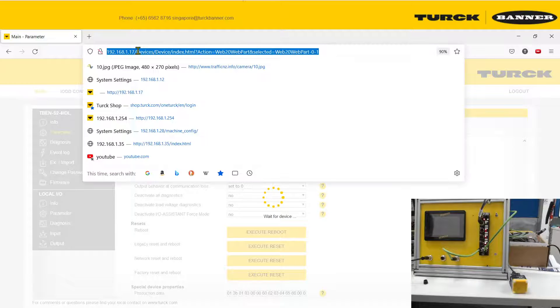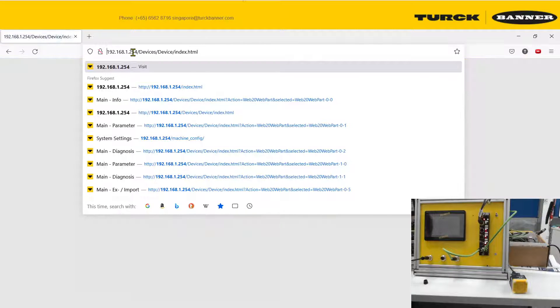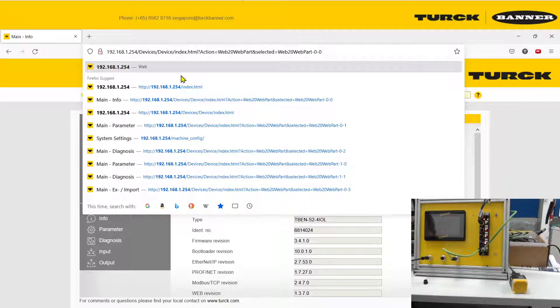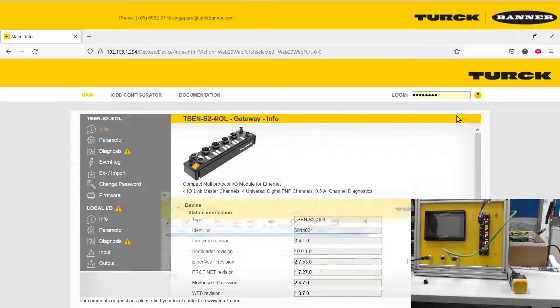After you factory reset, you need to visit the device at its default IP address, which is 192.168.1.254. If you forget, there is always the Turck service tool. Now you are back to the landing page.